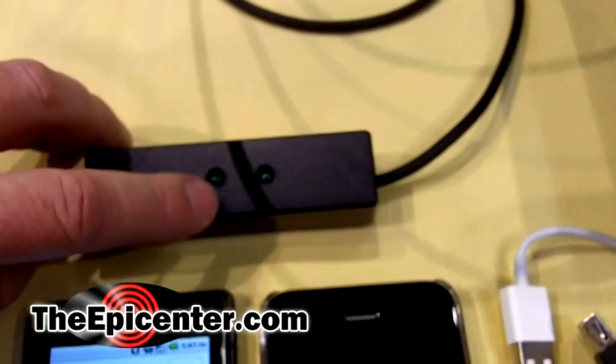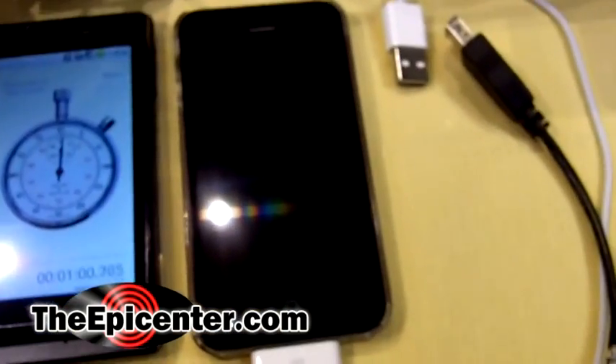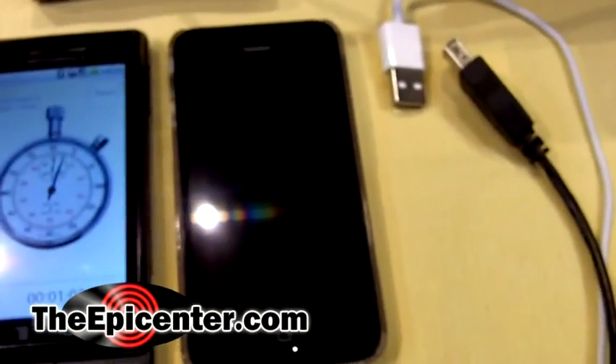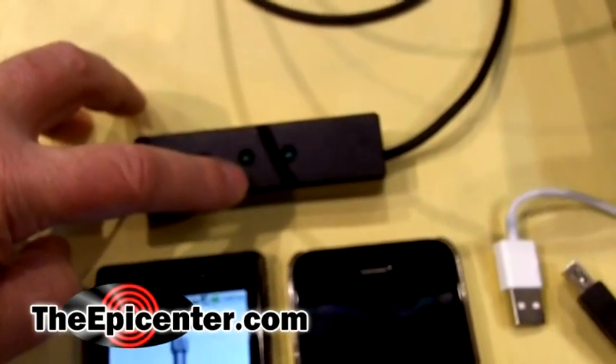That is where you'll want to actually hook up devices like this iPhone 4. You want to hook that up after this second light comes on. This means you've got maximum power.